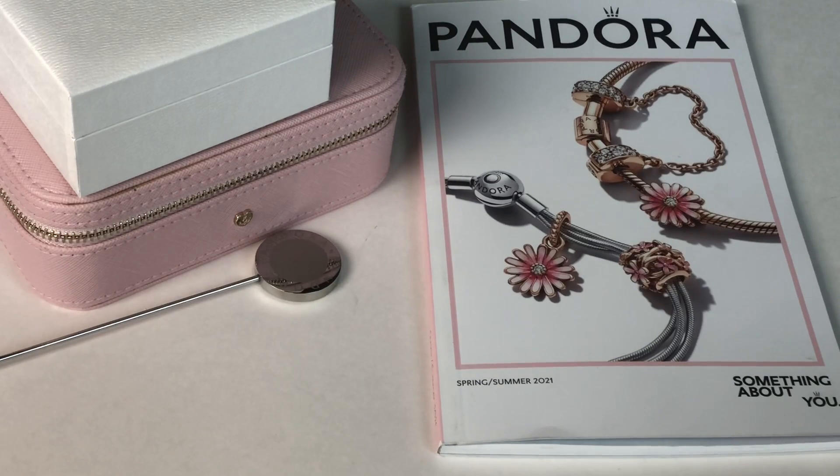Hi everyone, welcome to my channel. My name is Ali. I hope you're all doing well and are staying safe. Today I wanted to share a Pandora haul with you guys.